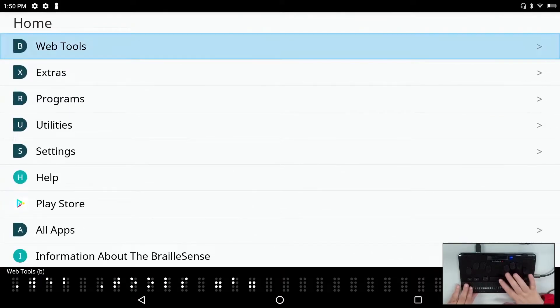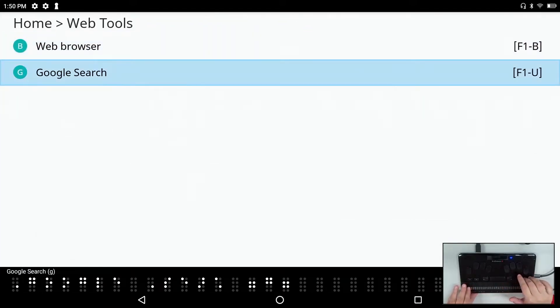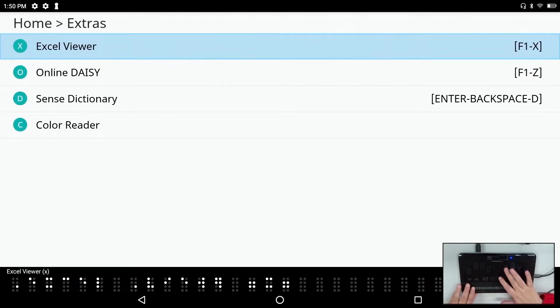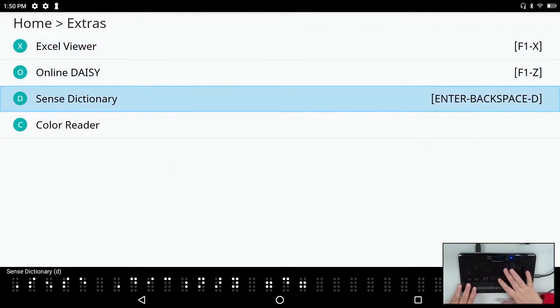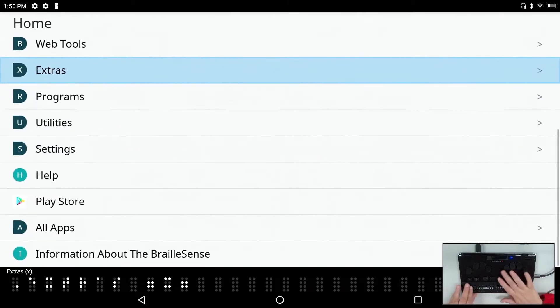Under web tools we have the web browser and Google search. Under extras we have the Excel viewer, online daisy, and the Sense dictionary — now included in every unit. Whether you have a license or not, we include English (US and UK), Spanish, Italian, and French. We also have a new application: a color reader.